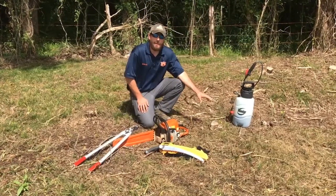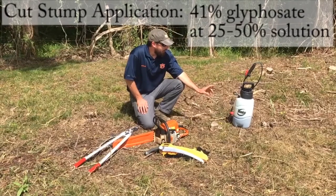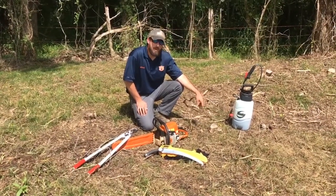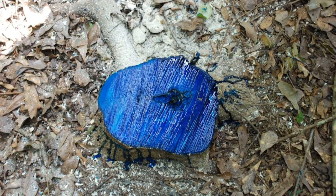Immediately following the cut, always spray the stump with 41% glyphosate at a 50% solution. Also use a marker dye so that you can tell which stumps you've already sprayed and which ones you haven't.